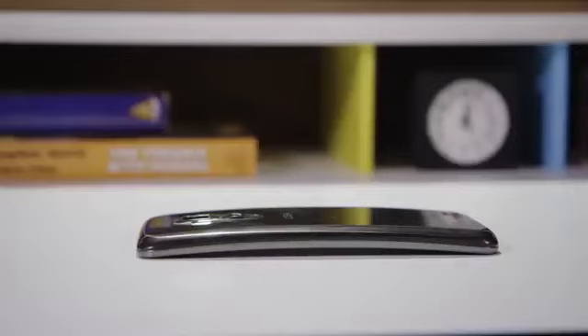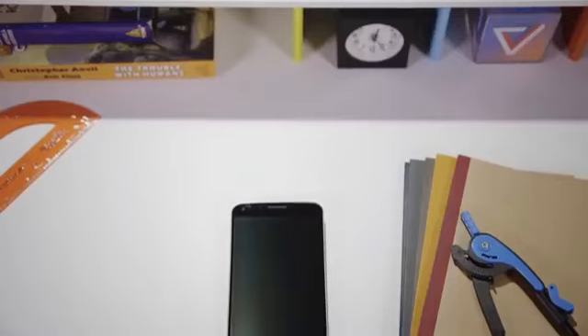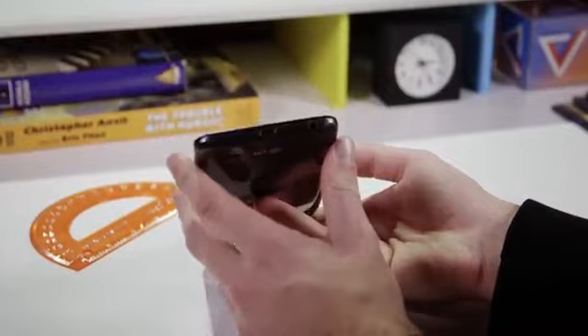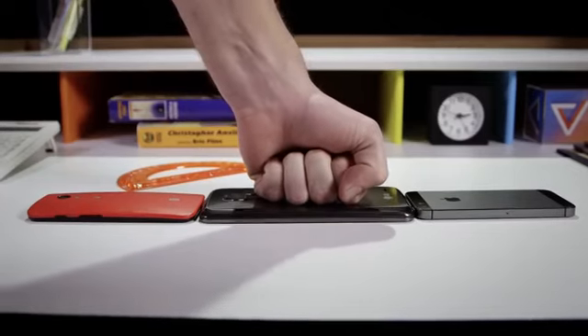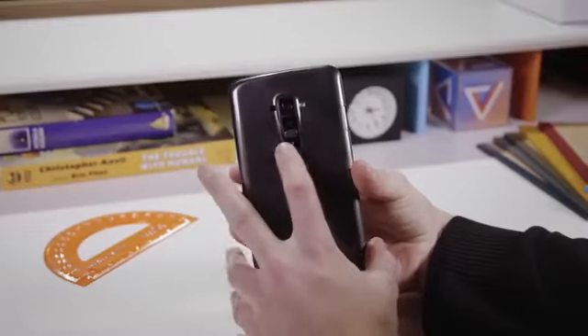But where the G2's heritage lets the G Flex down most is in the hardware design. The G Flex is such an impressive piece of engineering, such a futuristic object, that it really deserves something better than the slick plastic gray shell it comes in. It's not particularly thick at between 8 and 9 millimeters, and at 6.24 ounces it's not very heavy either, but it just doesn't feel good to hold. It's huge, as any 6-inch phone is, but it's the slick, cheap-feeling body that really lets it down.